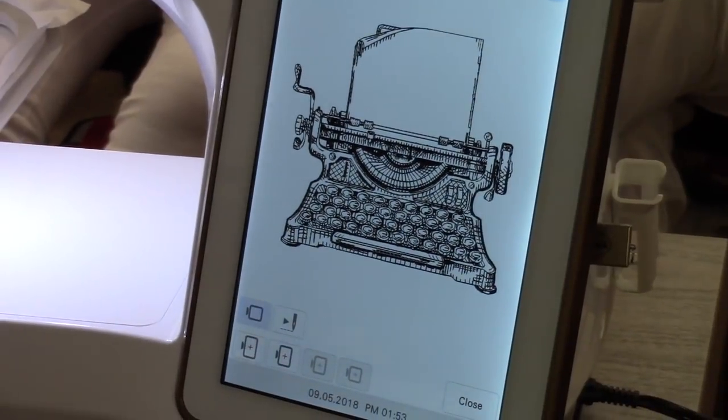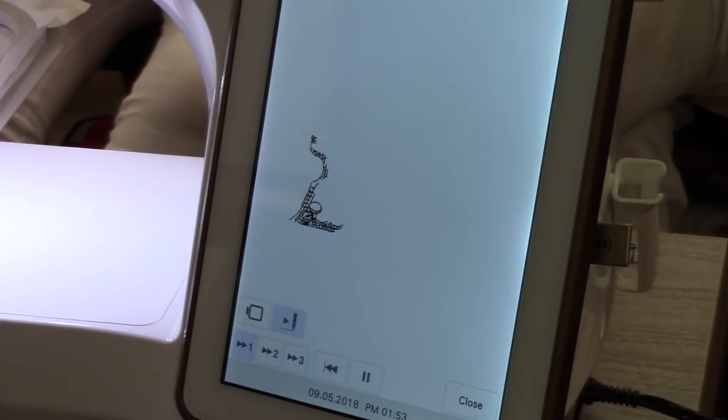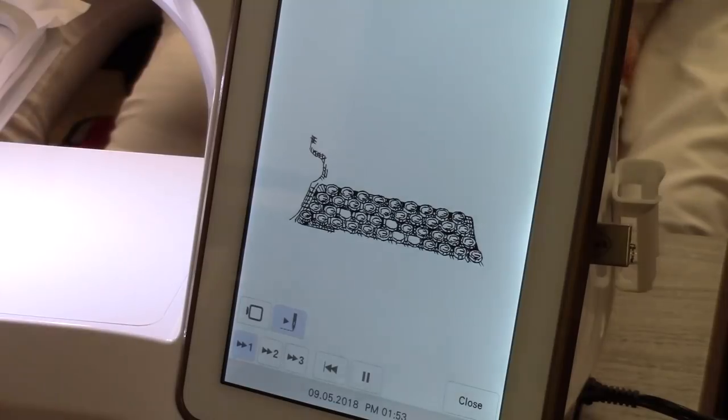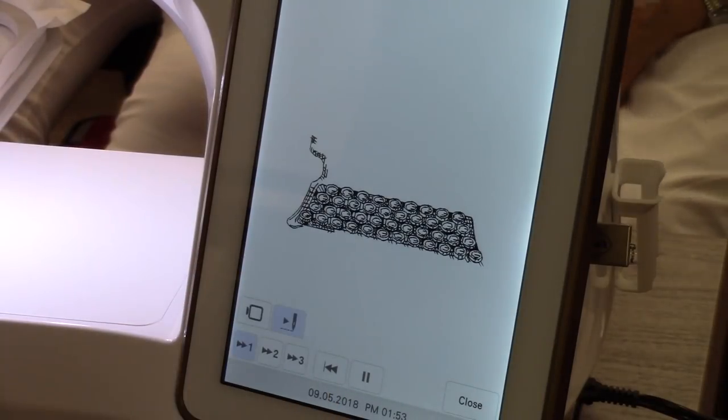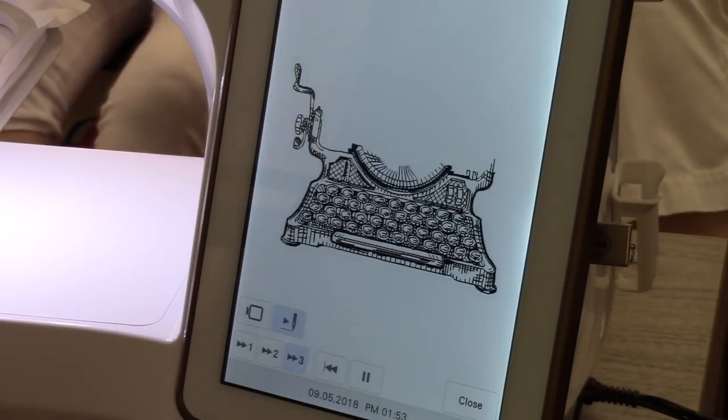The machine also has a stitch simulator. This was an upgrade on the Destiny 2, but here you can watch a design sew out. For designs built into the machine you can pretty much trust they'll sew well, but if you buy a design off Etsy it helps to look at how it sews out first — if it's not digitized well you'll see it jumping all over the place. You can choose the speed for the simulation.